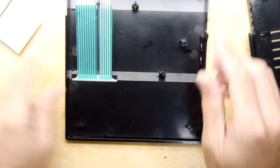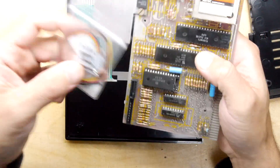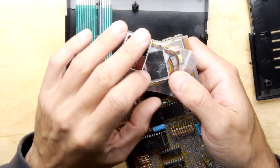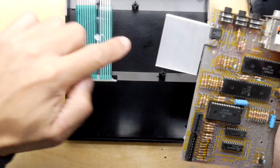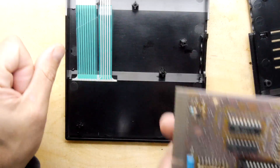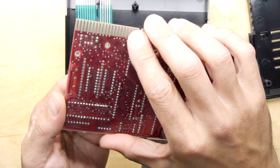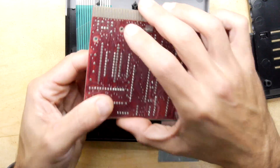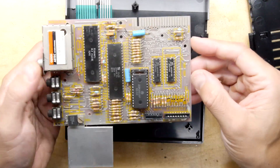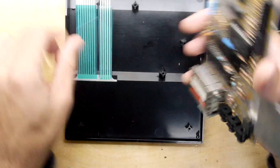Right, flip it over. Next video we're going to fit this composite output. I did notice — ZXRenew even included new feet, because the feet on this are dead. I only just cottoned on to that, so thank you so much for the new feet. Also, I've been recommended to do the 16 kilobyte mod on here. I'm just eyeballing this before I put it away to see which PCB revision it is — maybe we can just put a bigger chip straight in there.